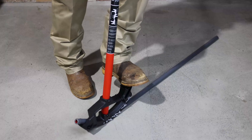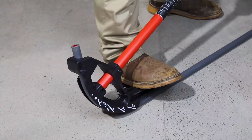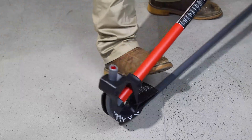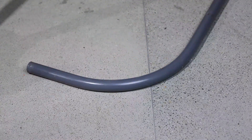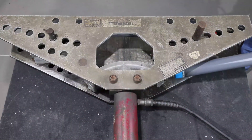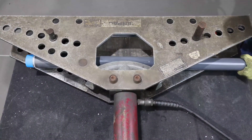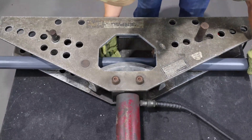Handbending is only available for half inch to three quarter inch conduit. For optimum results, use equipment specially designed for bending coated conduit. Hydraulic and electric benders are available with shoes sized for PVC coated conduit.